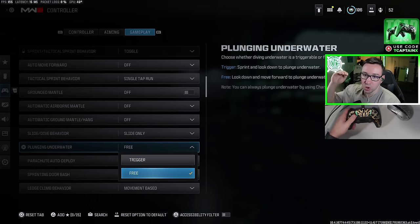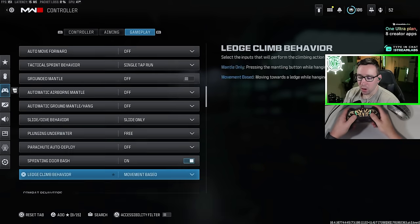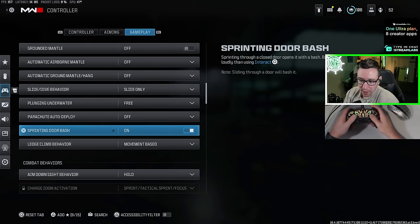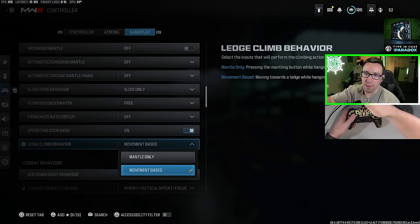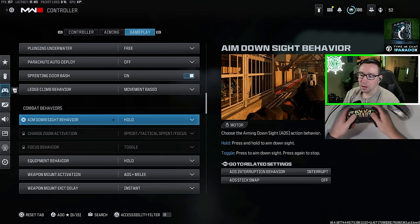For plunging underwater, I use free — this means as soon as you look down, your character will go and dive underwater. Parachute auto deploy: I recommend leaving this off so you can get closer to the ground, unless you're really bad about splatting and breaking your legs. Sprinting door bash — you're going to want to turn this on so you can sprint through a door and open it. If it's off, you have to manually hit open. Ledge climb behavior: I recommend movement based, because as soon as you press forward on the left analog stick, your character will automatically mantle, making it much quicker and easier.